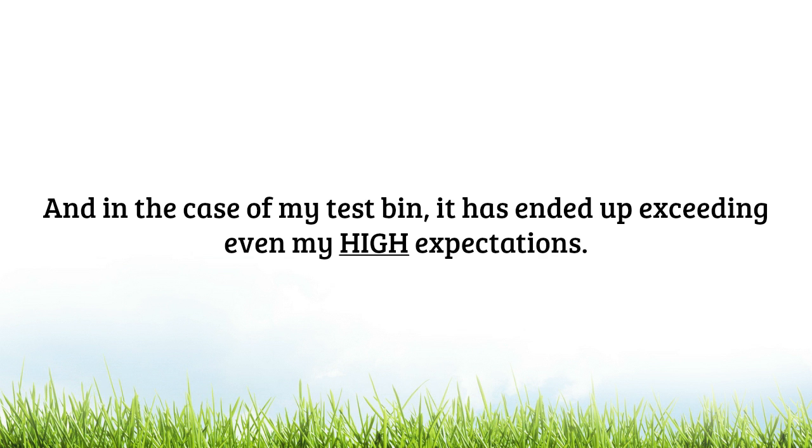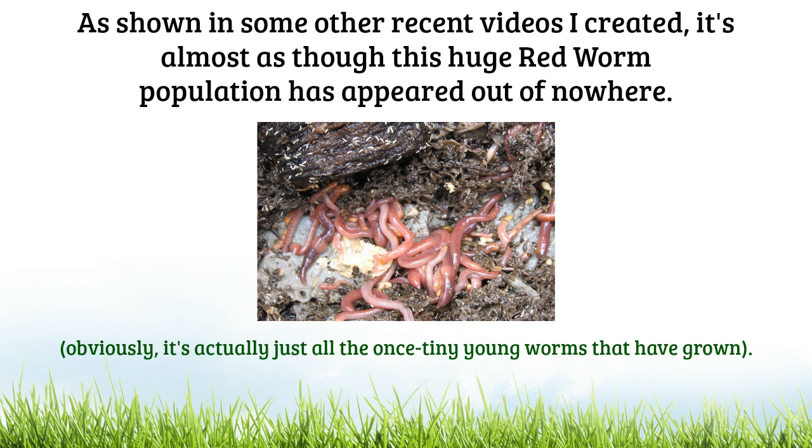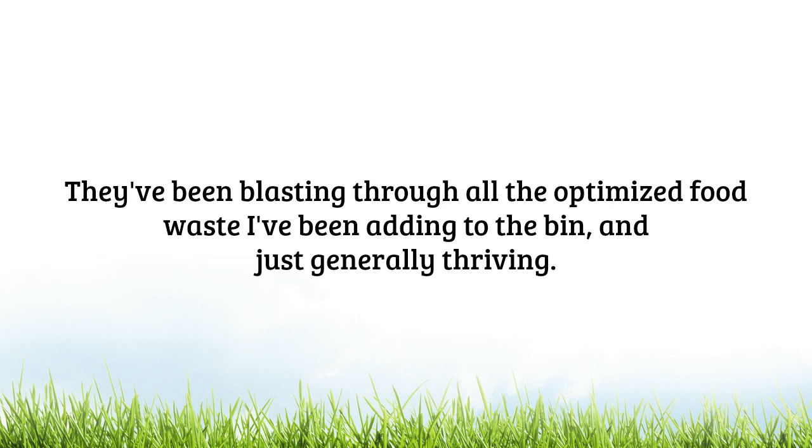In the case of my test bin, it's actually even exceeded my already high expectations. As shown in some of my other recent videos, it's almost as though this huge Red Worm population has kind of appeared out of nowhere. Obviously, it's just all those tiny hatchling worms that have grown up and are now becoming visible. But either way it's pretty exciting, and they've been blasting through all the optimized food waste I've been adding. The bin has been really, really thriving.